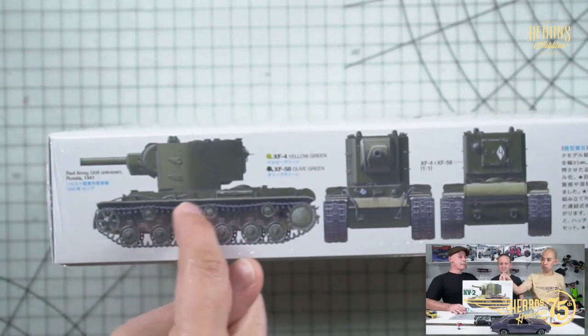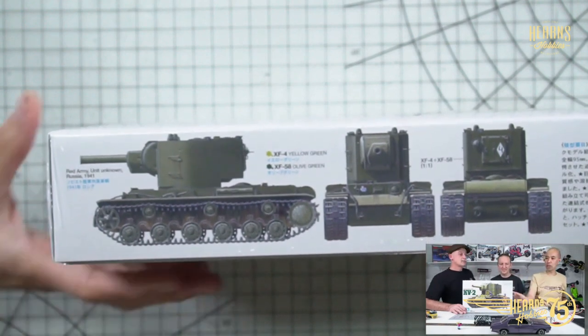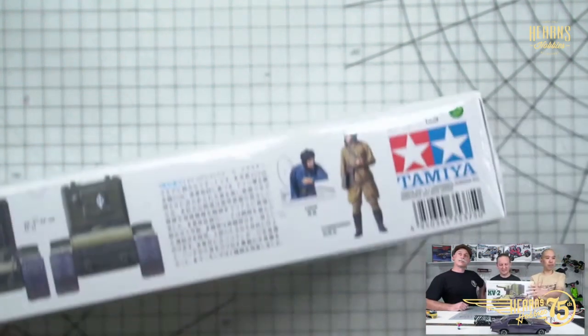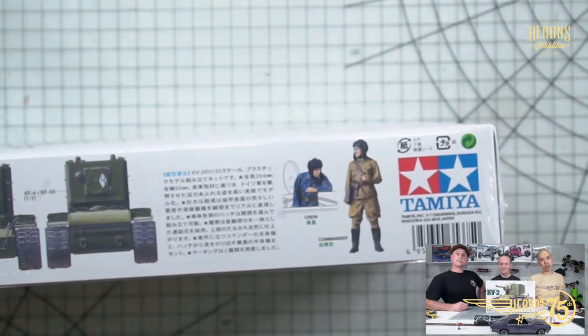They've done that with individual links across the top and then straight sections on the bottom, so a little bit of extra work but so much better. You've got some new figures too — Tamiya are pretty famous for their 1/35 scale figures, they do a really good job. What's great about this company is it's so consistent: you buy it, you know it's going to be in the box, you know it's going to fit, it's going to be awesome. So looking at this — 1941, very early in the war. That's a KV-2.